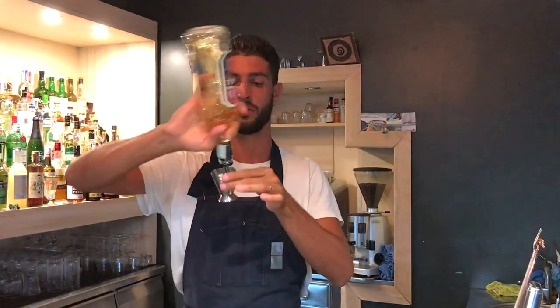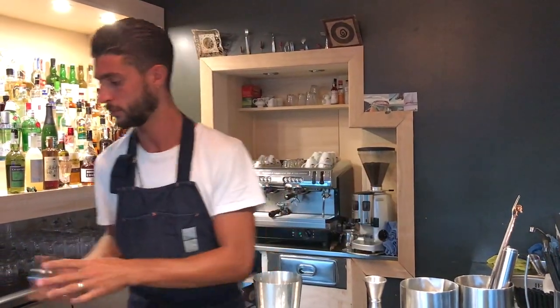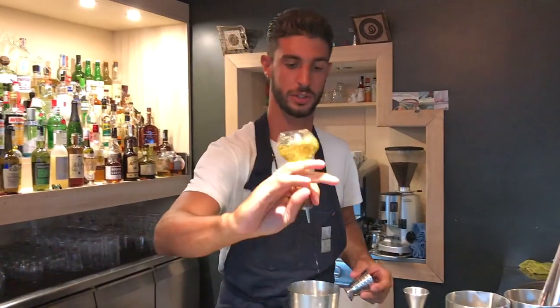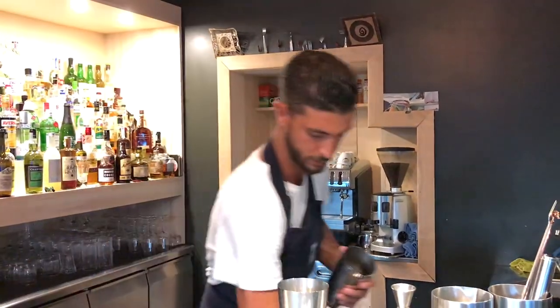And 30 ml of Lini Akravitz, two little dashes of absinthe as well. And instead of a stir, I'm going to use the technique of Chibarol.